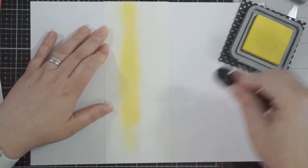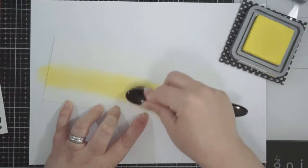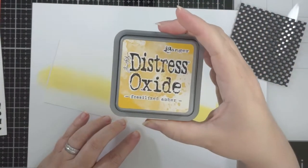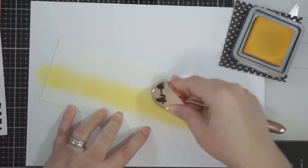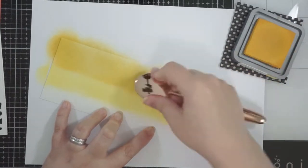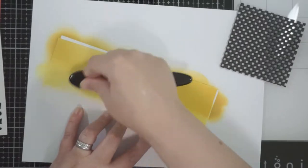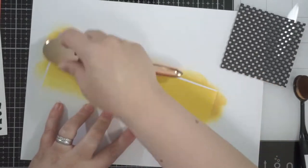I'm pretty sure the die from the top piece from Mama Elephant is cut out of 110 lb Nina cardstock because the blending on it is not very good — you'll see that later. But it won't make any difference, honestly. I'm going to take some Fossilized Amber and add that next layer of color to the Bristol Smooth. This is definitely Bristol Smooth because I did this on the day I started making the card, so I remembered that one.